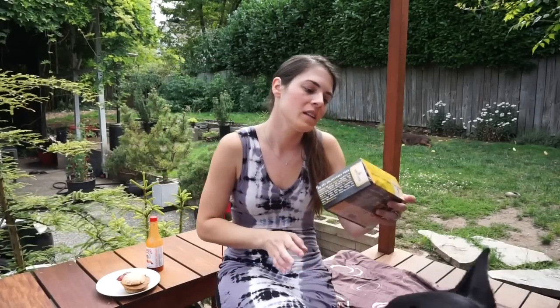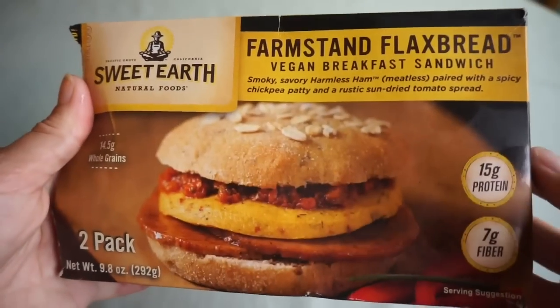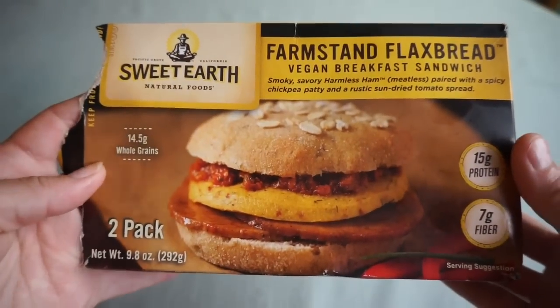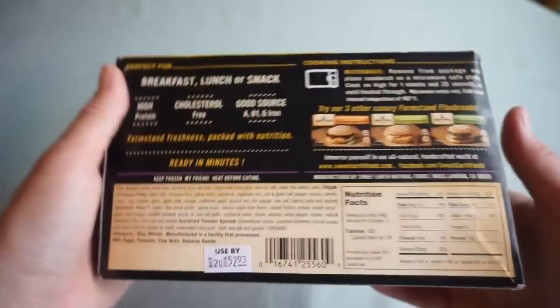We are going to be trying these Farm Stand Flax Bread Vegan Breakfast Sandwiches with smoky, savory, harmless ham — not for dogs — paired with a spicy chickpea patty and a rustic sun-dried tomato spread.